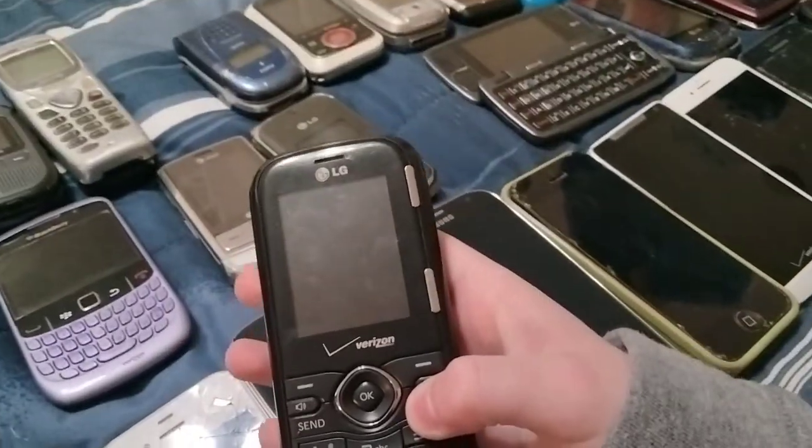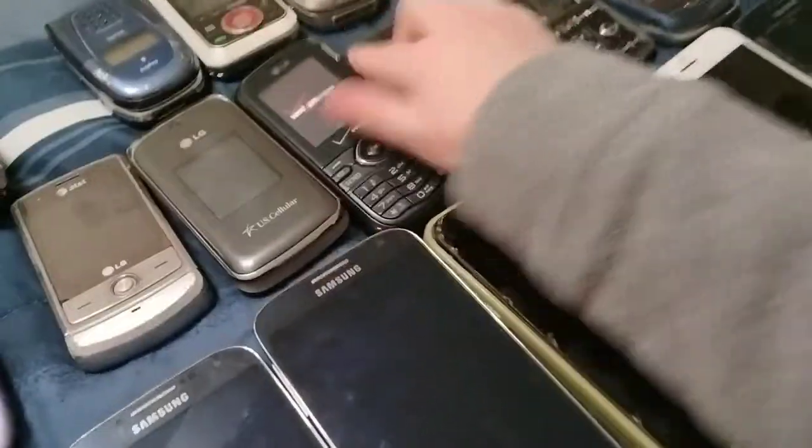Here's one of my two LG Cosmos on Verizon — this looks perfectly fine. Here's an LG Voyager on Verizon — this works but it's dead.